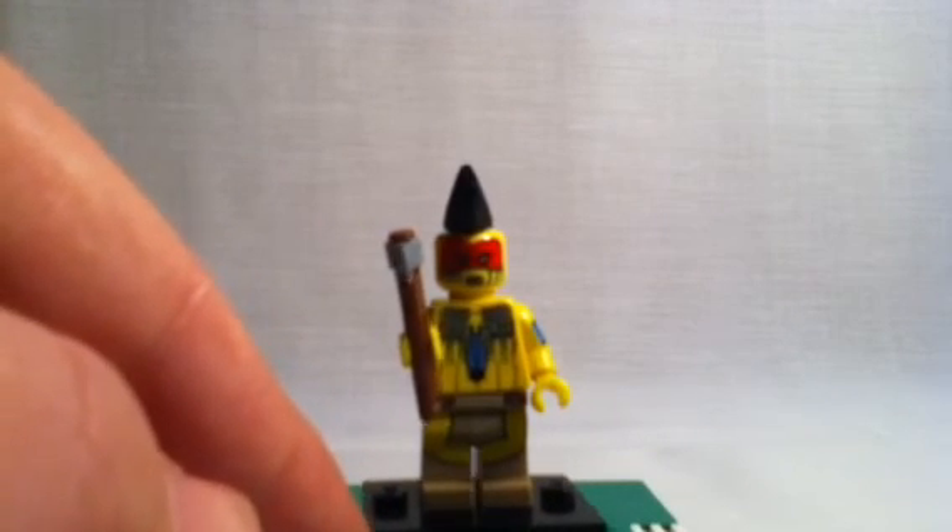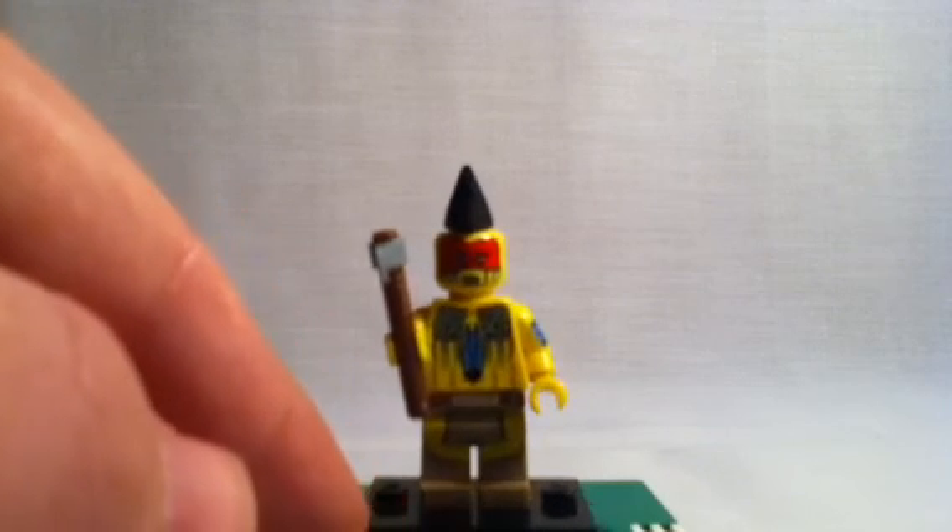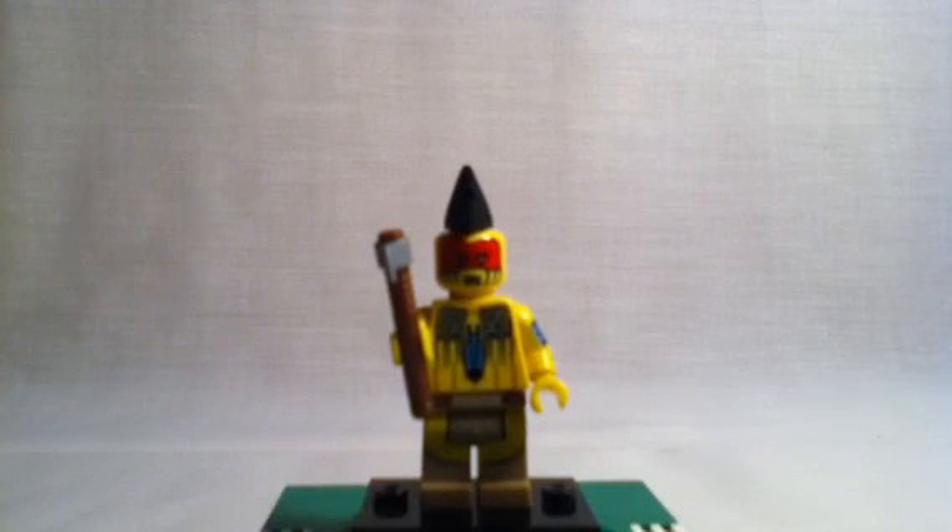All in all, this is a really nice minifigure. I actually look forward to doing more. That's my review. See you again later, LEGO fans.